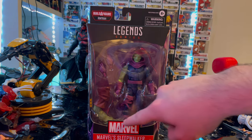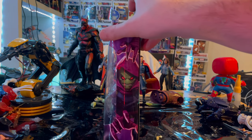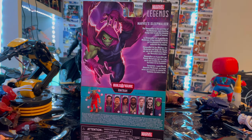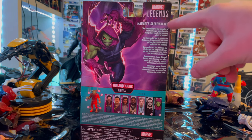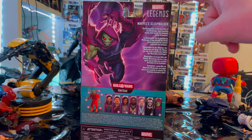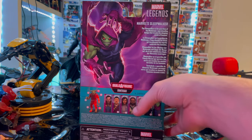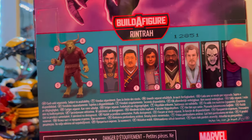It's corporate packaging — we get the Marvel logo right here, Marvel Sleepwalker Marvel Legends. On the side here is artwork of Sleepwalker, and here is the back with that same artwork and a description if you guys want to pause and read that. Marvel Legends logo is at the bottom, and then for the build-a-figure we're building Rentra. The figures we've already done are Dr. Strange, Wong, and America Chavez.